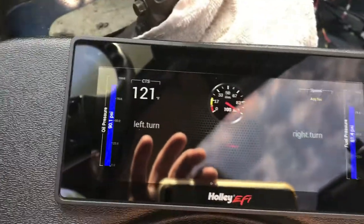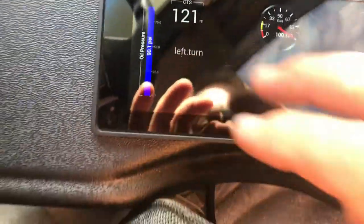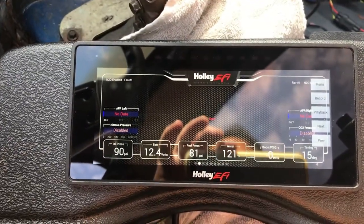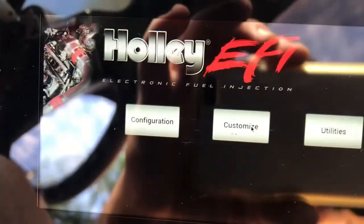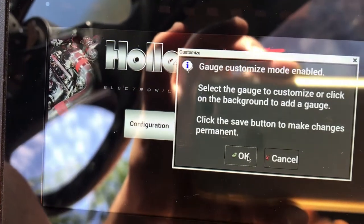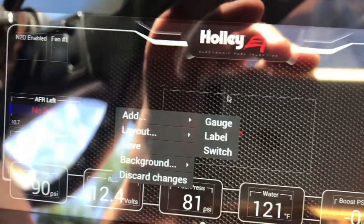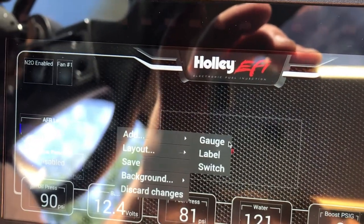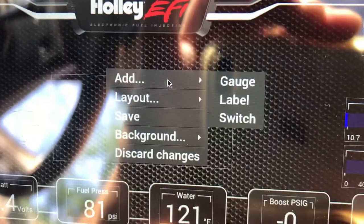Now I'm going to show you how to add a gauge. I'm going to add a left turn signal on here — this is the fun part. Get your mouse hooked up to the back of this with the cord that was supplied. I picked a screen — this one right here, because there are a lot of blank areas. I'm going to go over here, tap the mouse once, and go to menu. I'm going to go to customize. Hit okay. Then I'm going to right-click and go to add gauge.